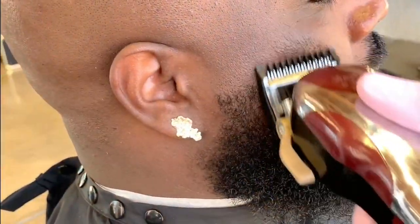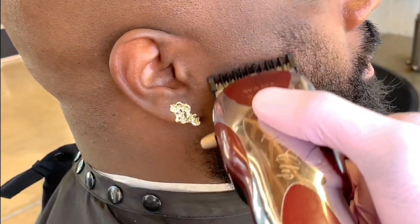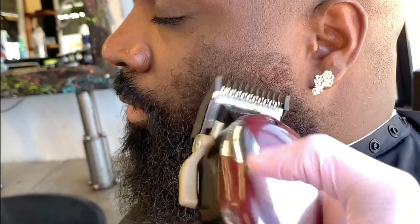Then I break it down with a one and a half against the grain, followed by the number one to clean out the last line. Take your time doing so — make sure it's really nice and even. What you did on the left, make sure you do the same thing on the right.